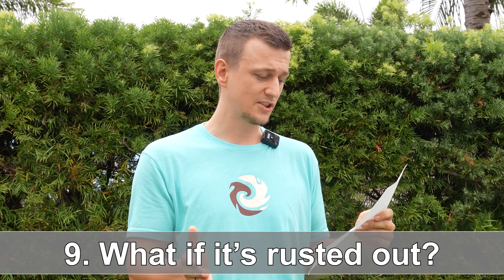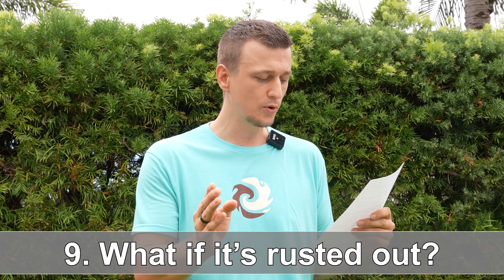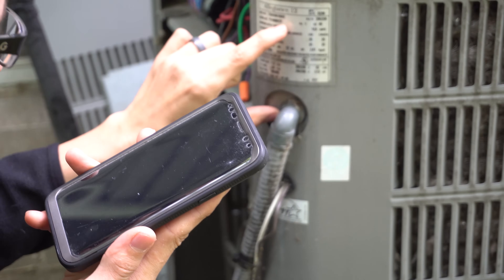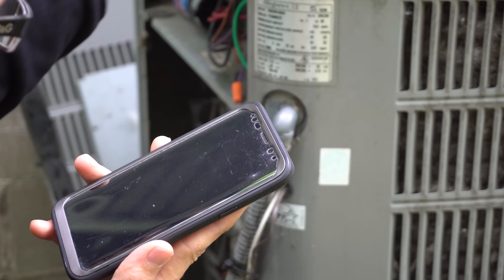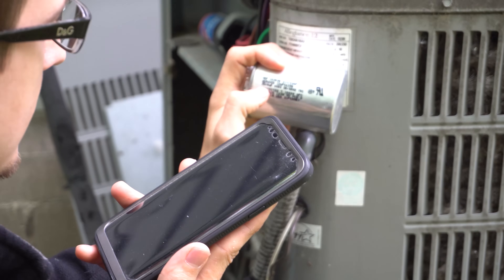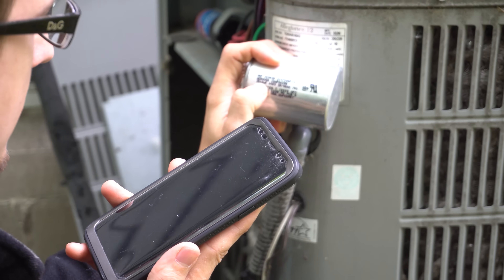Number nine: what if my capacitor is totally rusted out and I don't know the proper size? The best way to figure this out is to call a parts store, give them the model number of your air conditioner, and ask them to look it up for you. I have a whole video on this — I'll pin it in the comments section.